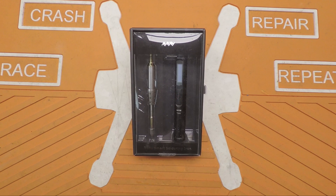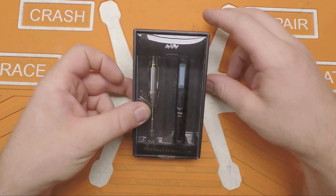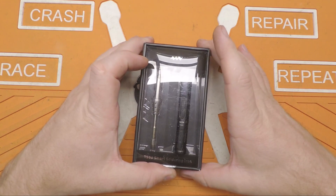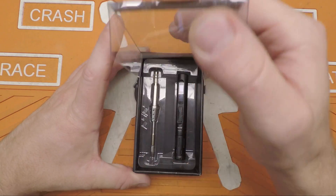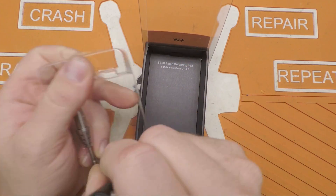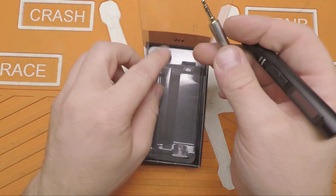Welcome back folks. I'm finally bringing you a review of something I've been really putting through its paces, and I'm excited to bring it to you. It is the TS80 smart soldering iron. It comes in a nice little box. This is the cheaper of the two packages — just the iron and the tip, not the package with a power brick and all the other stuff. Really minimal packaging: you get the handle, the body, and one tip.